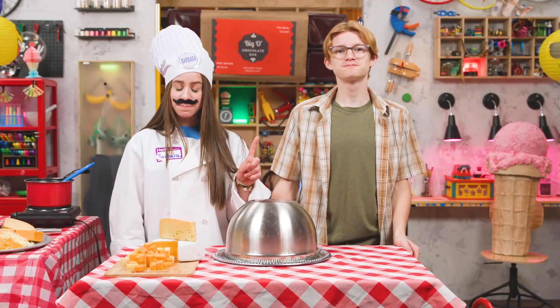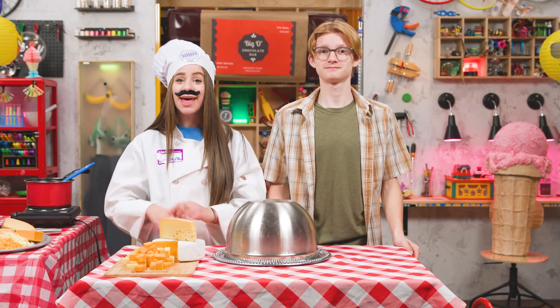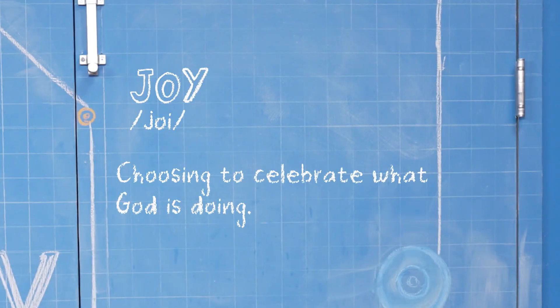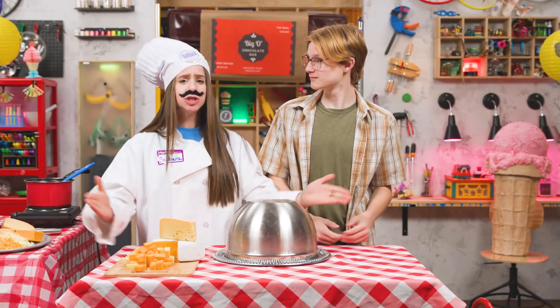Barbara. Intros first! Hey everyone, welcome to StoryLab. I'm Barbara. And I'm Sebastian. This week we're talking about joy, which is choosing to celebrate what God is doing. And speaking of celebrating — on to the feast.